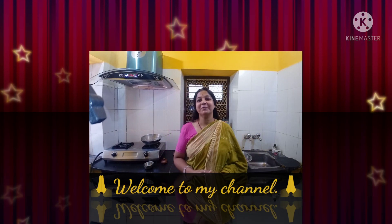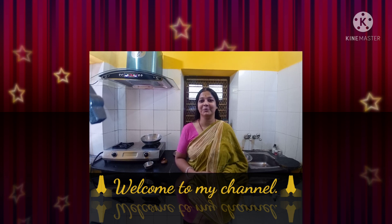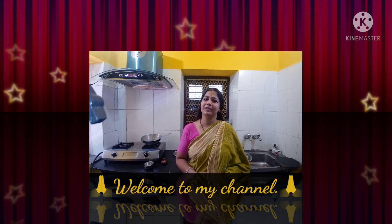Hello friends, welcome back to my channel. Today I am going to show you how to share my name, Lazy Ziketa. Look at you, your name is Lazy Ziketa.